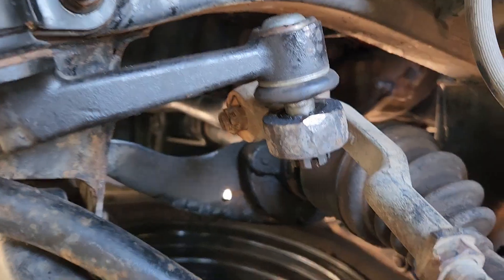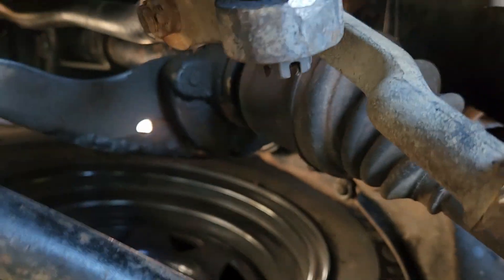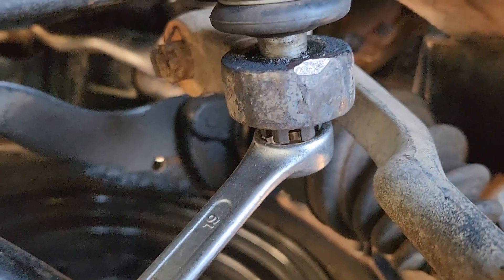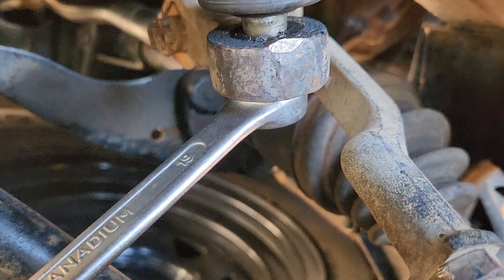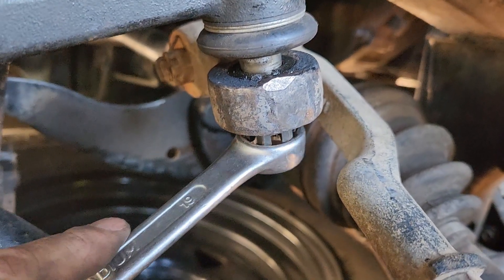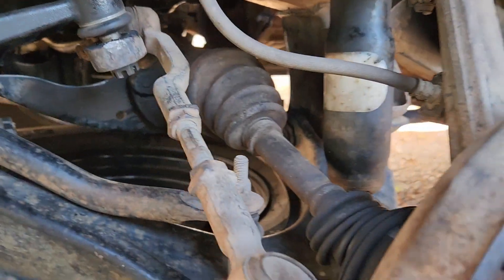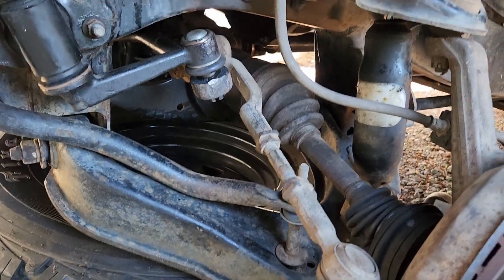Installation is a lot easier. A lot of people use the correct tool to press these on, but you can just get the thread on the crown nut and use the thread as you press. As you can see - it's a bit hard one-handed - but as you go down it's actually pressing the taper in. Just go that all the way down and then that's done. You can see it's solid again, which is what you want.